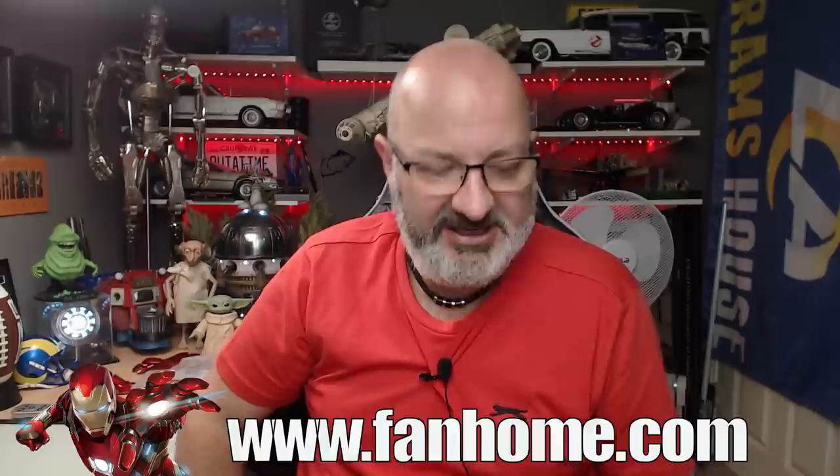If you want to get this for yourself, I've put the link down here to the Fan Home website - you can get this all the way from pack one. Without further ado, let's get cracking.